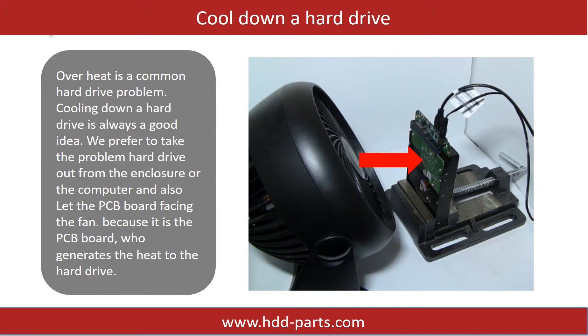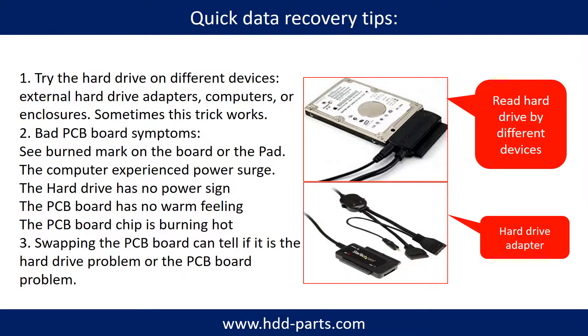Overheat is a common hard drive problem. Cooling down a hard drive is always a good idea. We prefer to take the problem hard drive out from the enclosure or from the computer and let the PCB board face the fan, because it is the PCB board that generates heat to the hard drive. There are some simple ways to recover data from a hard drive — one of them is to try to read the hard drive by different devices, like different external hard drive adapters, computers, or enclosures, because different devices use different ways to read a hard drive. Sometimes this trick works.